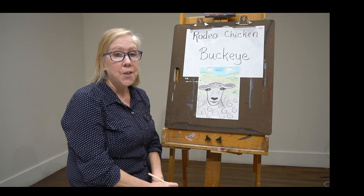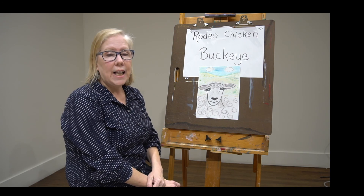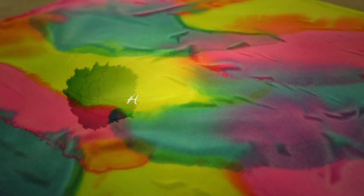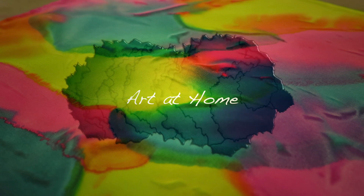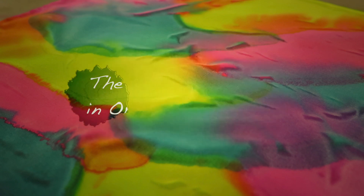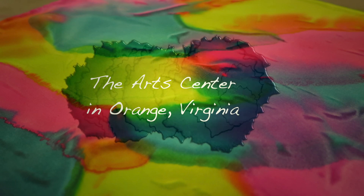I'll see you next week for part three, and we'll see Frederick the very glamorous pig. See you next time! Bye.